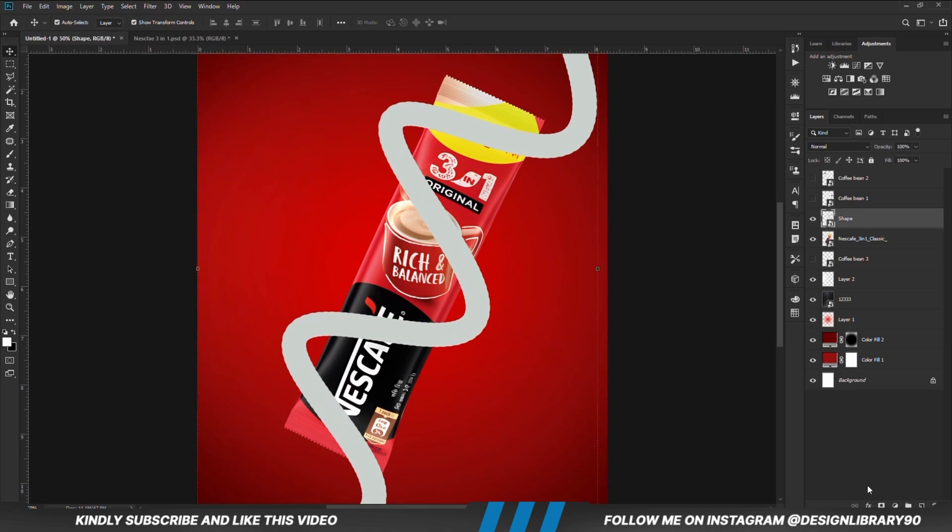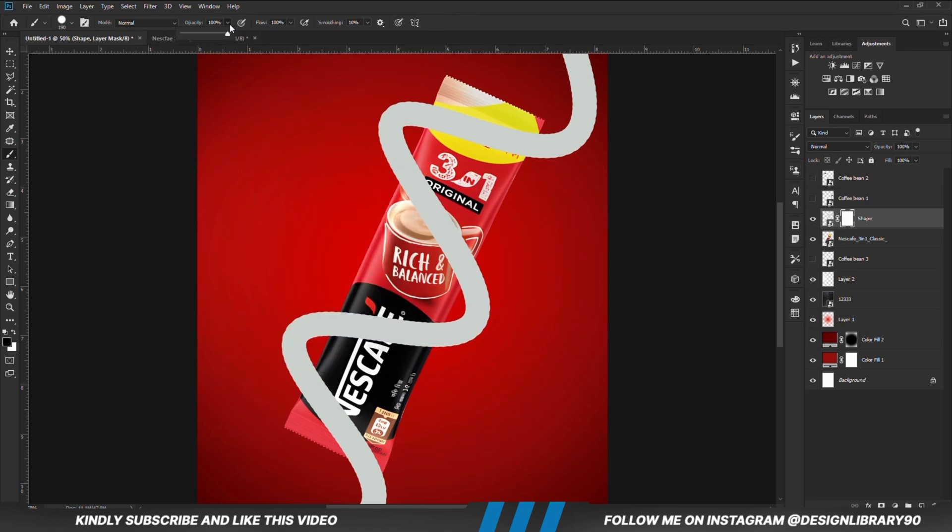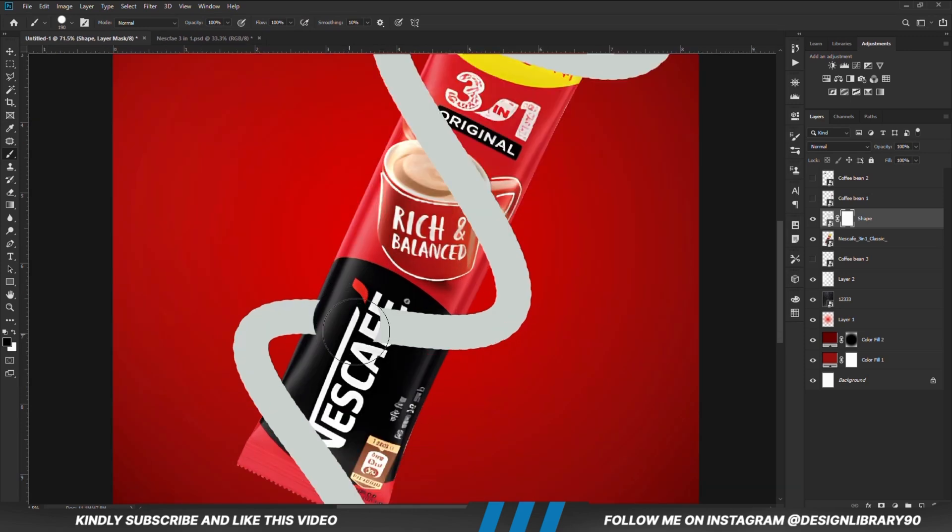With this layer selected, create a mask. With the mask selected, grab the brush, right-click and set hardness to 100. Opacity is set to 100 and foreground is set to black. We are going to mask out this portion. It's actually much faster with the paint tool because you just create a selection and delete. With the brush tool, you need to take your time to mask it properly.